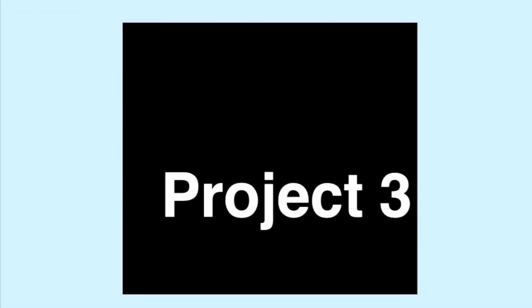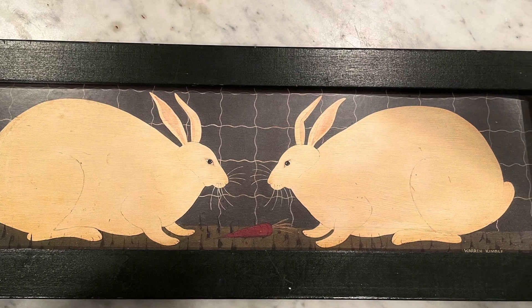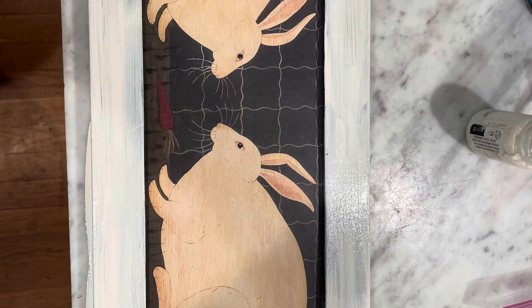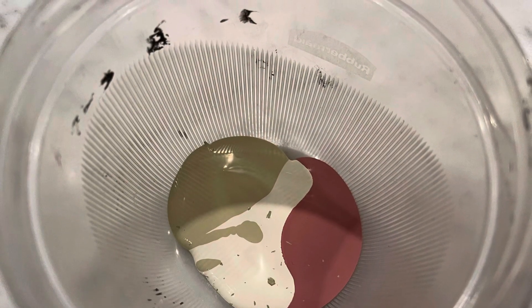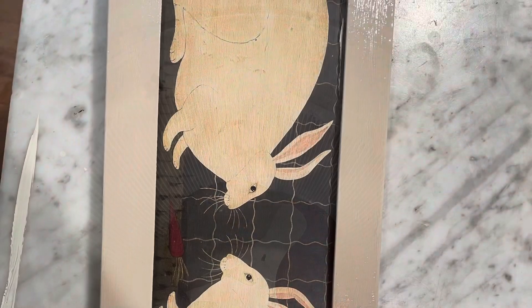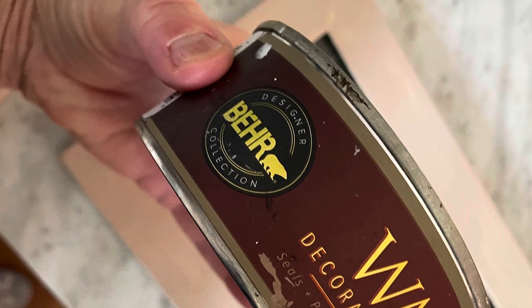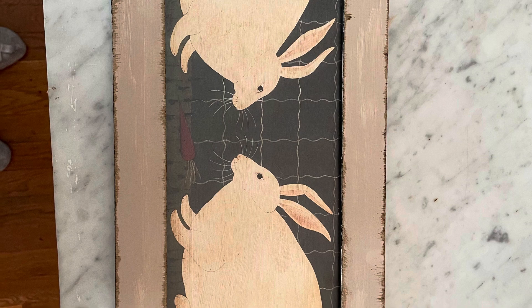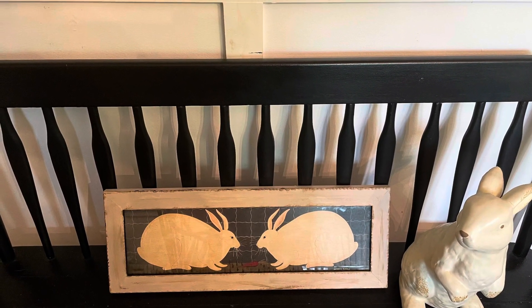On to project number three. I happen to love Primitive Country — I used to have a Primitive Country retail shop, so I absolutely love this picture just the way it is. But I decided I would attempt to give it a little bit of a makeover. I painted the edges and then didn't like the color of the paint, so I mixed three colors together to get a little bit more of a creamy color with almost a touch of pink like the bunnies, and gave two coats to that. Once fully dry, I took the bare dark antique wax and went over both the inside and outside of the frame, rubbing it here and there until it had the look I was going for — just to lighten it up a little bit. At the end of the day, I really do like it against the black.